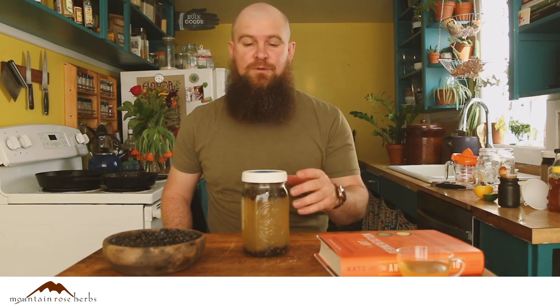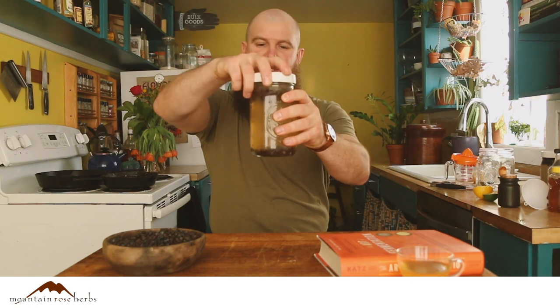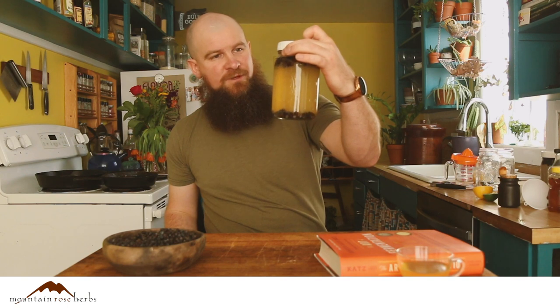I've actually got a batch already going over here — this one's been going a little over a month. They say to ferment anywhere from 10 to 14 days up to a month; I typically go for a month. I like the carbonation and the flavors have a nice amount of time to infuse. You'll see the juniper berries start to fall to the bottom. Also importantly, always date it because you'll lose track quickly.